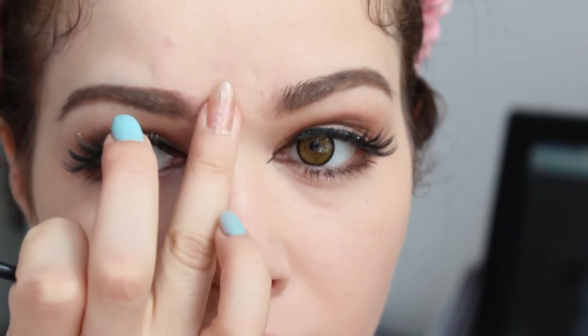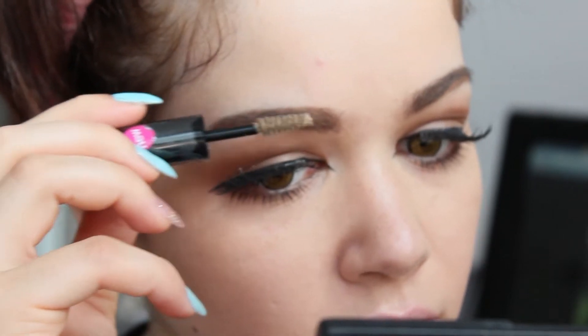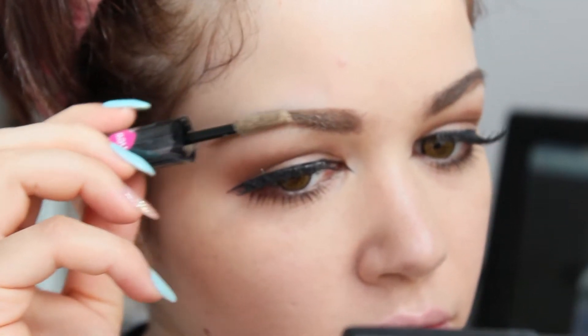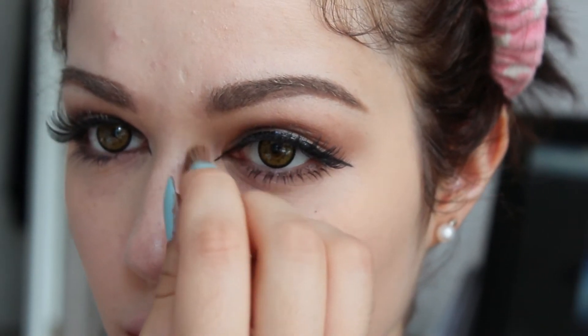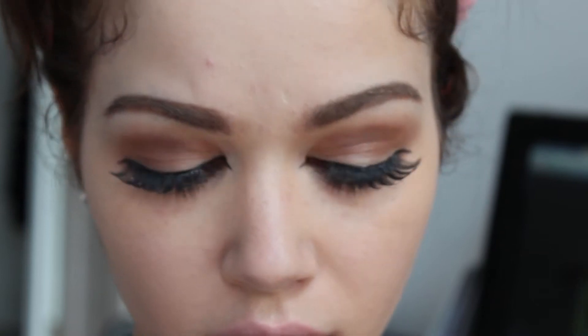I go over the inner part of my eyebrows with a brown mascara because it gives a nice gradient effect. Time for contour — I contour my nose bridge so it doesn't look so flat.